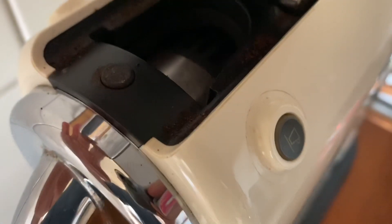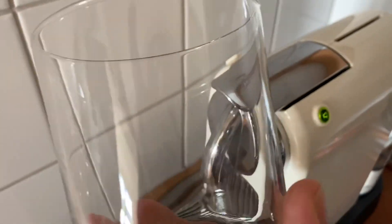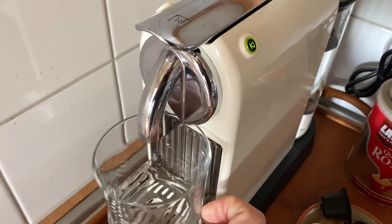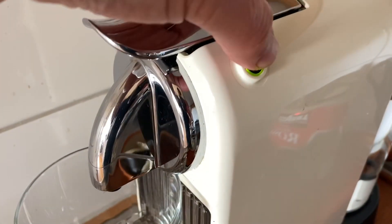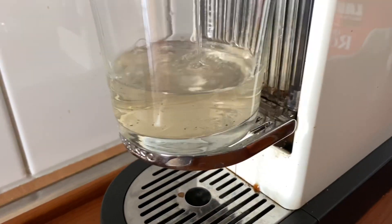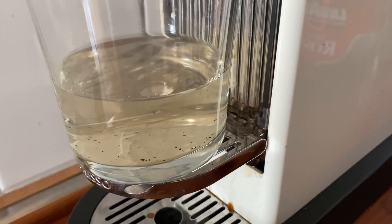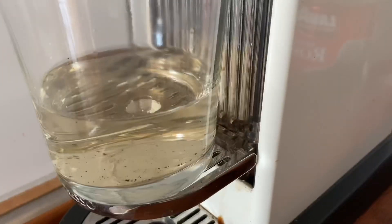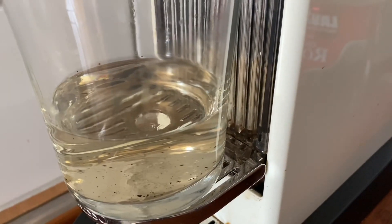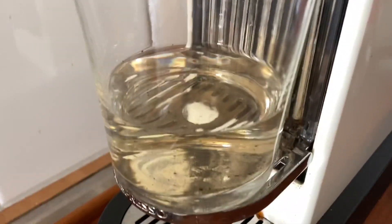We need a capsule inside to do that. Now with the empty capsule placed in, we can get the water across. I'll take an absolutely clean glass, place it down here, and when it stops flashing we start the machine. You can already now clearly see what I meant with all the dirt and stuff inside your coffee machine without you even knowing it — the water coming out is noticeably brown.